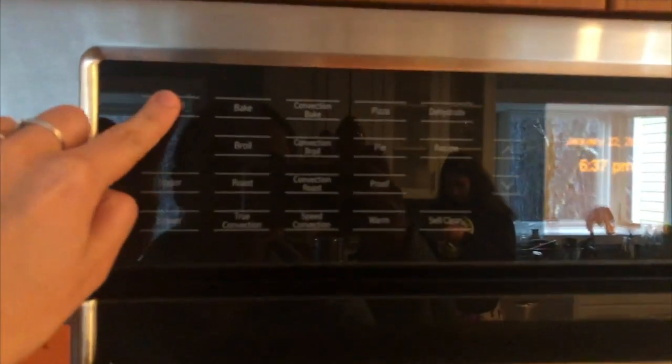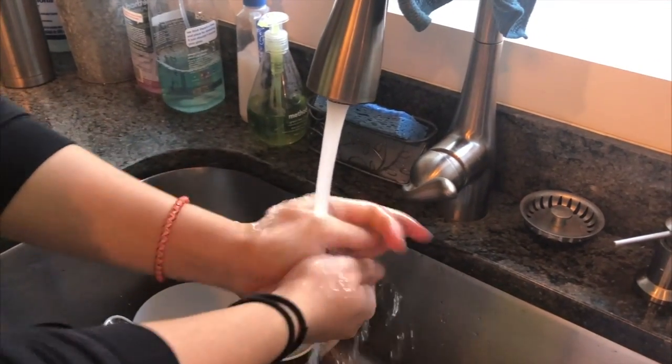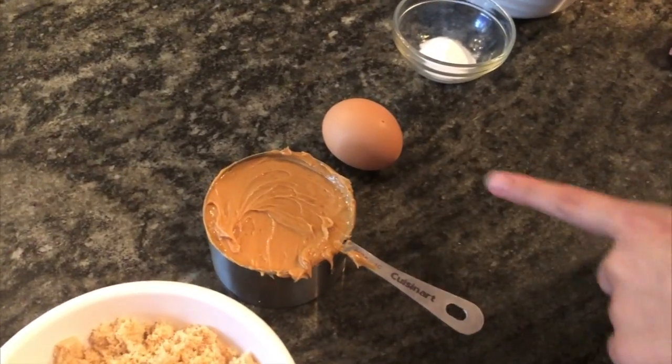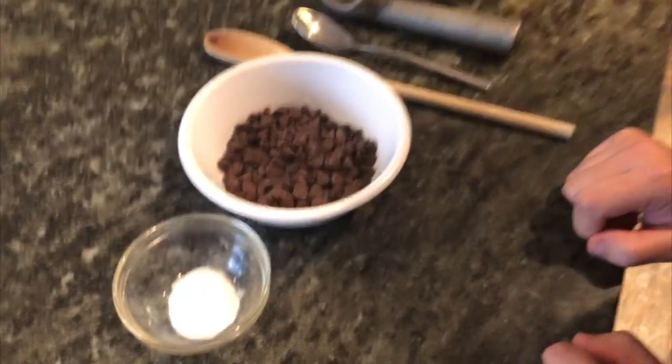Coming up will be a nice little tutorial on how to make these five ingredient cookies. Step one, preheat your oven to 350 degrees. Wash your hands. You will need one cup of brown sugar, one cup of creamy peanut butter, one egg, one teaspoon of baking soda, and half a cup of chocolate chips.